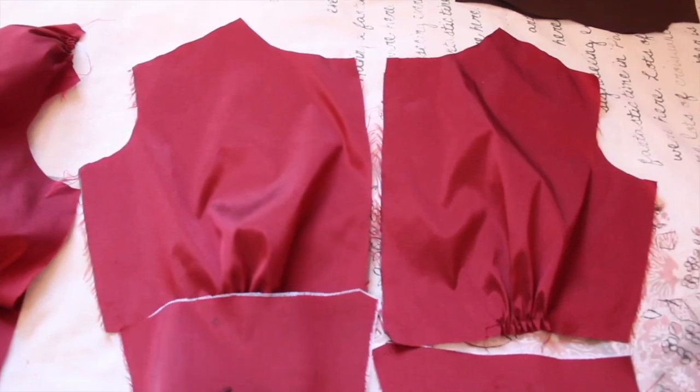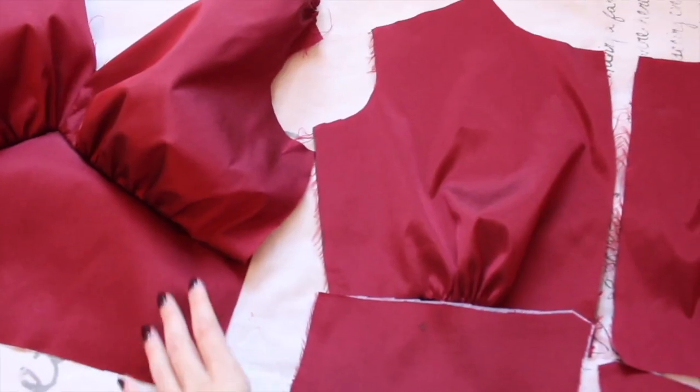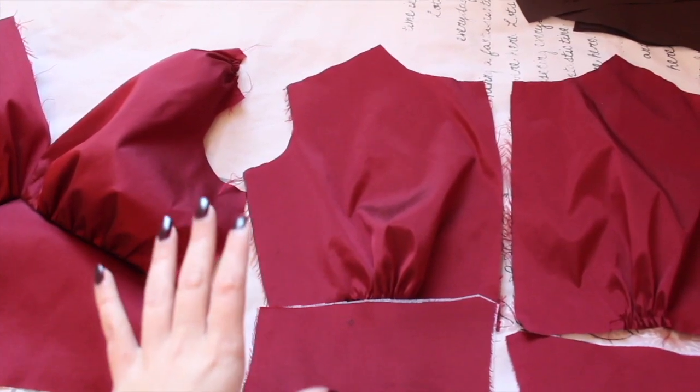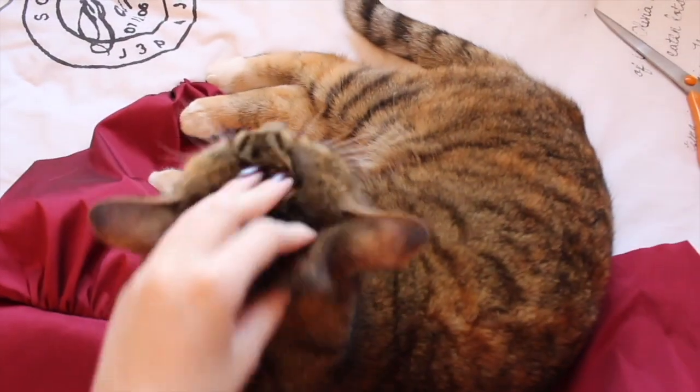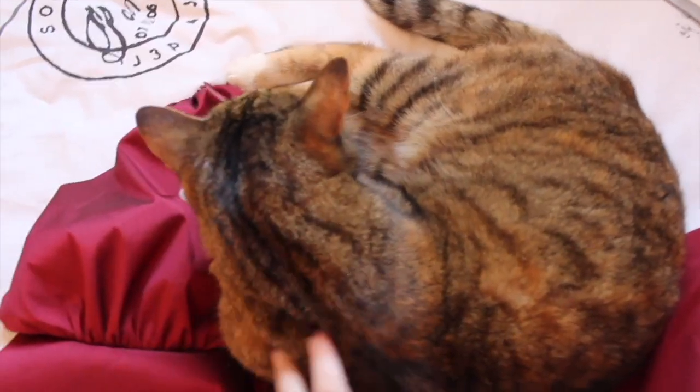I'm going to sew these sections in place and then sew the front and back sides together, and then see if I need to do any alterations in a fitting. Most of my time sewing I spend trying to get Lily not to sleep on all of my pieces whilst I'm working on them.